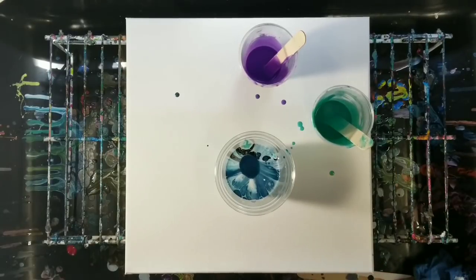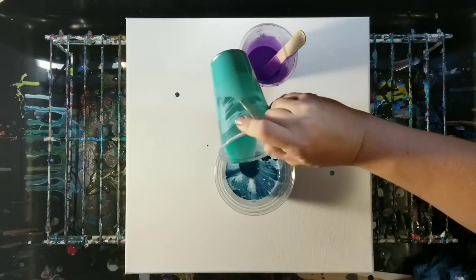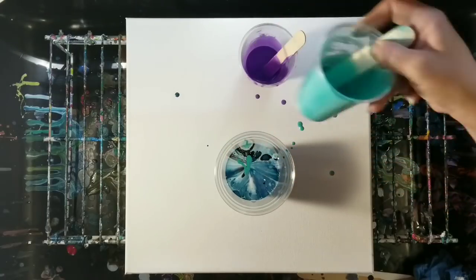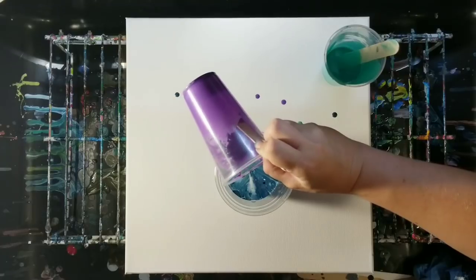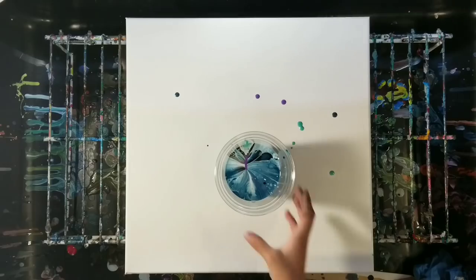More purple? It's good, we need a little more. Can I put it right in the middle here? That should be enough. Go ahead and flip that.